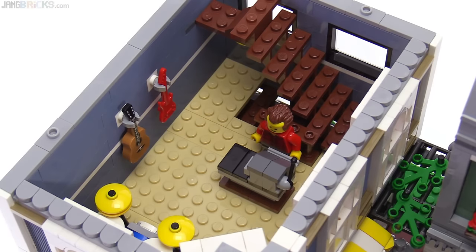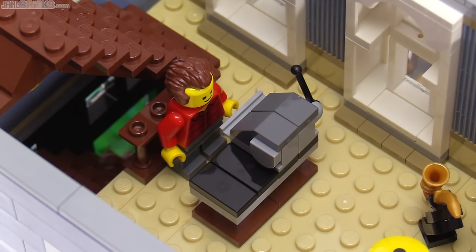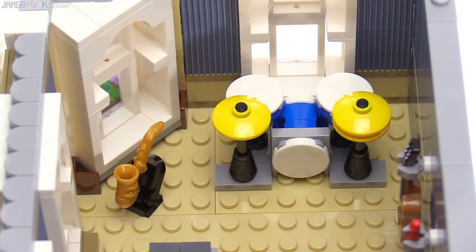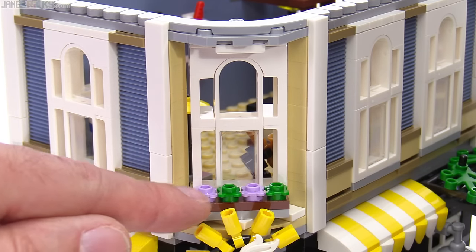The next level below is a music store with an electric guitar and an acoustic guitar on the wall. The checkout register uses another of those grey 1x1 half-rounded tiles, and a couple of these dark grey pieces which are new for 2017 sets with no studs on top. The other side of the store has a saxophone on display, as well as a drum and cymbal set. There is no balcony on this level, just a small ledge flower box.